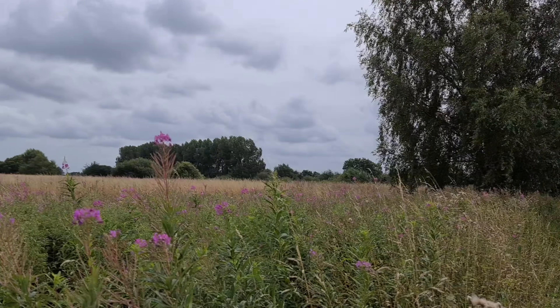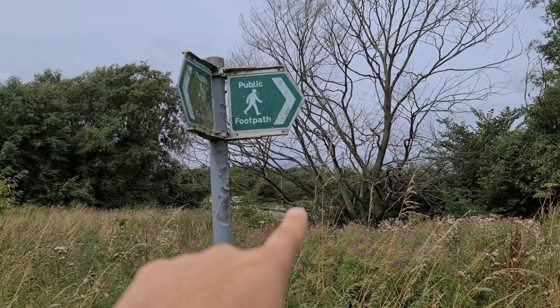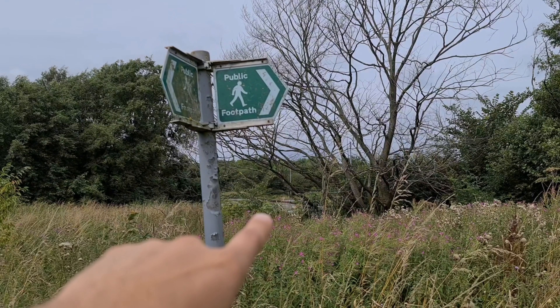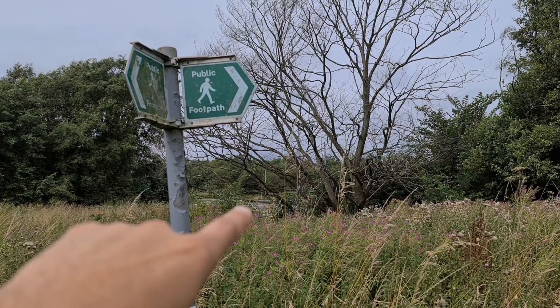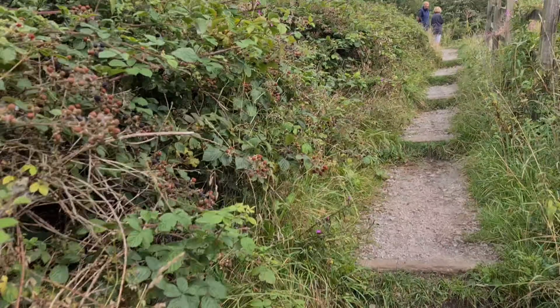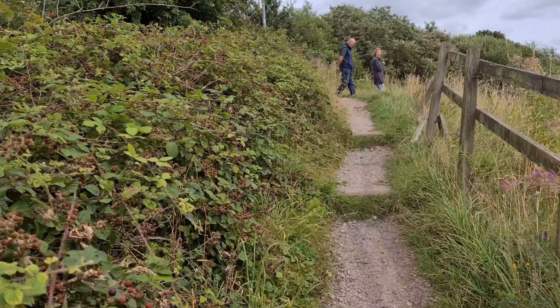We're going to do a test here. We're going to follow the public footpath over the M60 — Manchester's circular, the Manchester M25. We're going to stand there filming and see just how many people honk their horns.